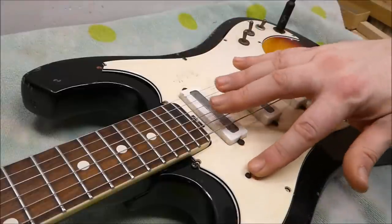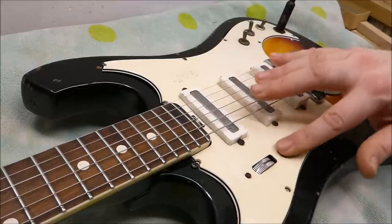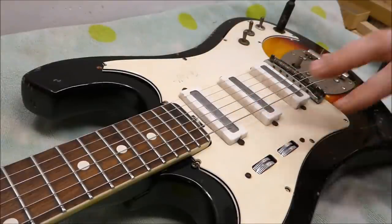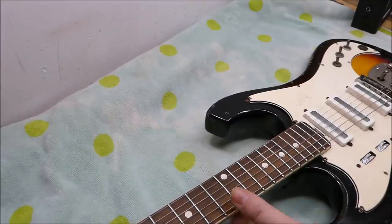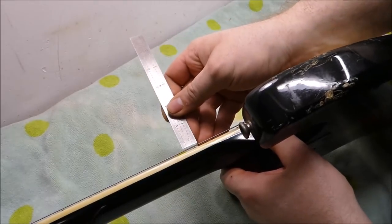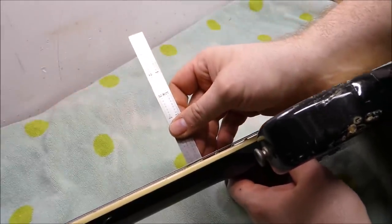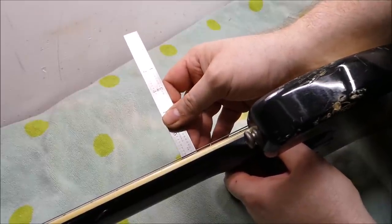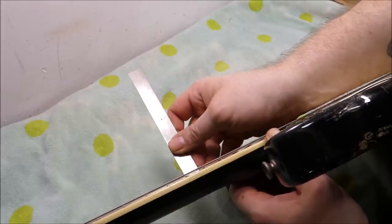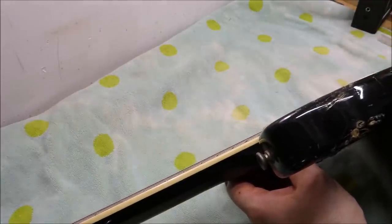This guy is master volume and a master tone. Everything works — that's good. Let's have a look at the action. Measuring at the 12th fret — this thing has no side dot markers, which is very confusing. It's super low: about a 32nd of an inch on the bass side, and about a 32nd on the treble as well. So that's like .75 millimeters. That's pretty low.